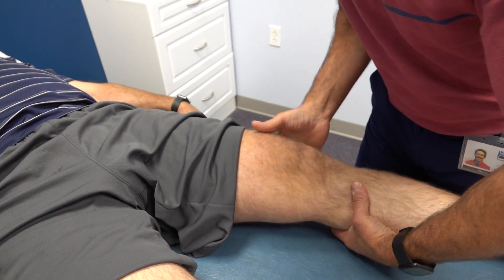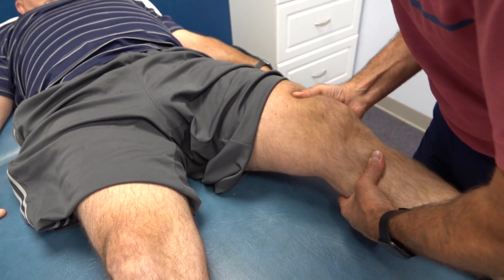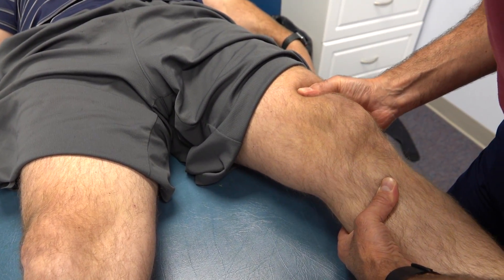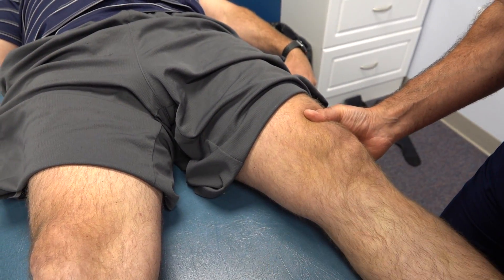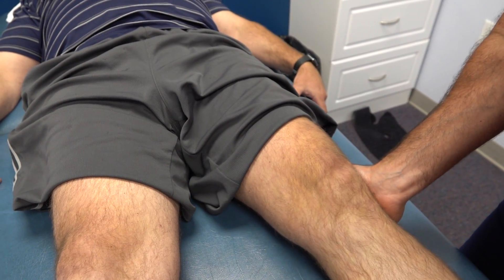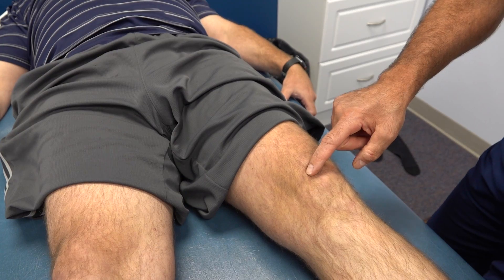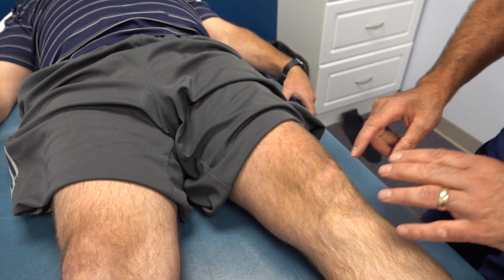The next thing I want to do is check his ACL. I'm going to have you relax that leg. He has a nice endpoint here — I get a nice click and a nice endpoint compared to the other side, and it's the same. So with that being said, having lots of swelling here and the lack of extension, I'm going to move on to palpation.